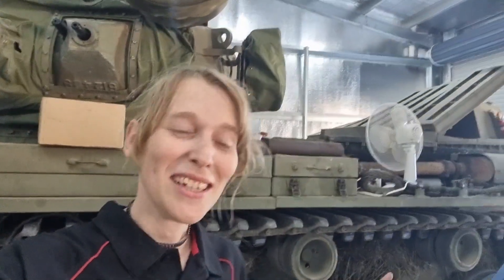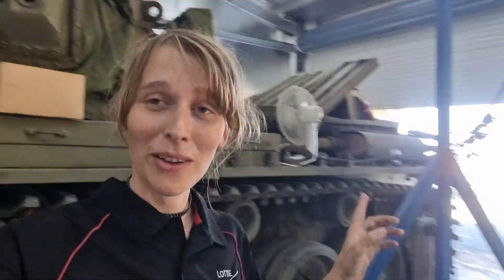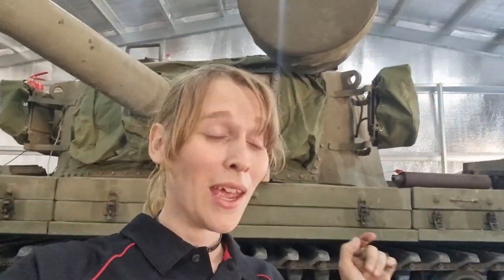Sup tank nerds, Lottie here. If you have read the title of this video you will know we got the Merlin Meteor going. I'm going to play the video right now and then we will have a discussion about it afterwards.